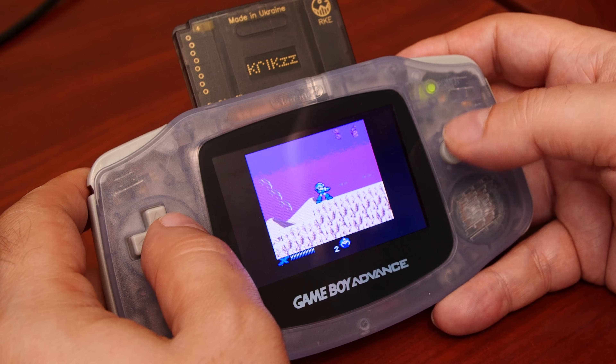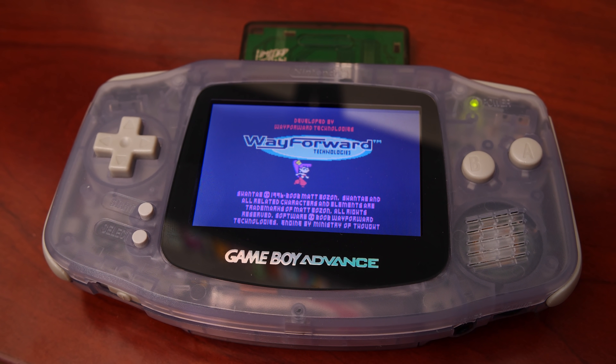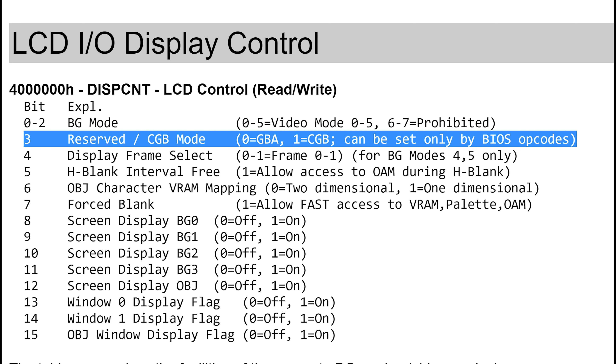But there is still more to consider. When the GBA is powered on, it first boots into GBA mode before switching to GB mode. Without the switch, there's no way of knowing a Game Boy cartridge was inserted. In the Game Boy Advance boot ROM, there is a small piece of code that handles the switching. If the switch was enabled, the BIOS detects a Game Boy or Game Boy Color cartridge by checking a register that handles wait states — specifically a bit set to true if the cartridge voltage was adjusted — then switches the hardware to Game Boy Color mode by setting a bit in the display register, which disables the ARM7 processor.